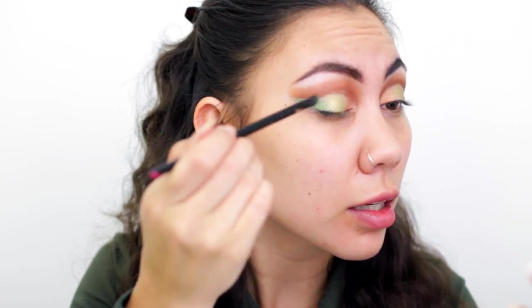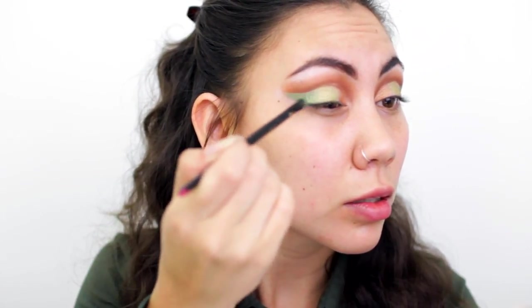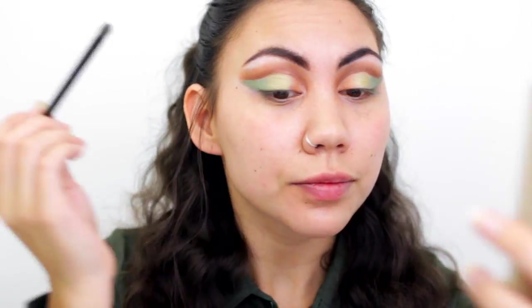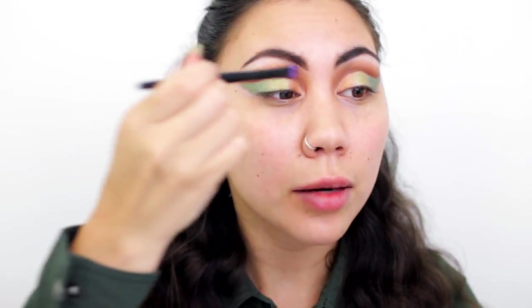So obviously we need to blend. I'm going to pull from the center and blend this inner green outward to blend those together — you can already see it's looking so much better. To blend the inner part, I go back in with the flat shader brush I used for the bronze and lightly pull it into the green.